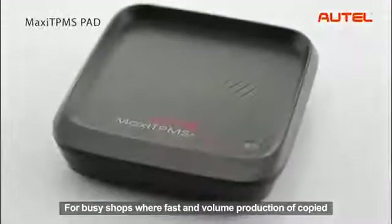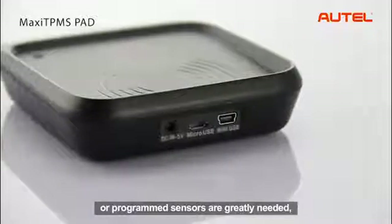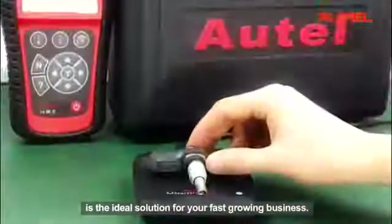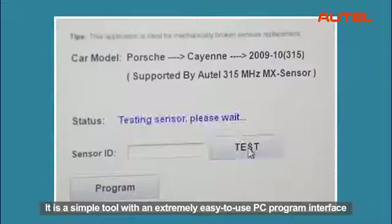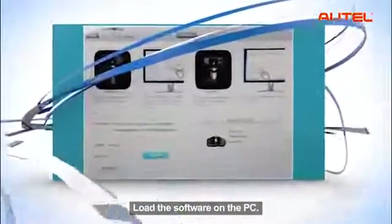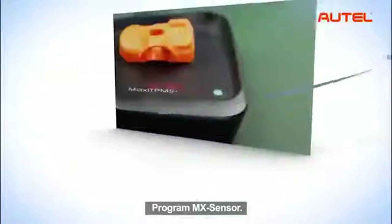For busy shops where fast and volume production of copied or programmed sensors are greatly needed, the sensor programming accessory device makes the TPMS PAD the ideal solution for a fast-growing business. It is a simple tool with an extremely easy-to-use PC program interface that performs sensor activation, copying, and programming in just three steps: load the software on the PC, connect the PAD to the PC, and program the MX sensor.